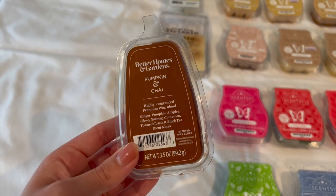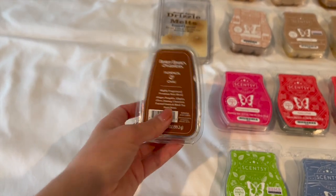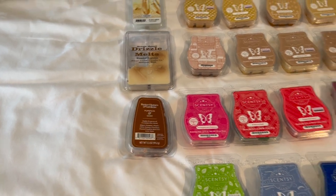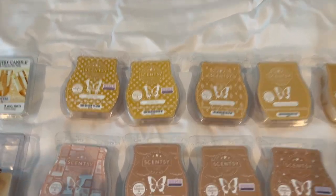The last non-Scentsy one I have is Better Homes and Gardens Pumpkin and Chai — this is from the fall, and that was the last time I was in Walmart to buy wax, so that's my last Walmart wax.